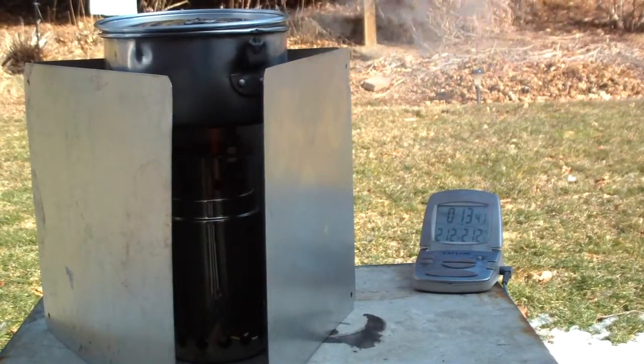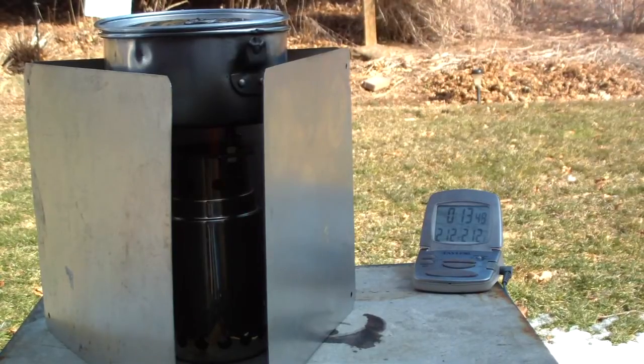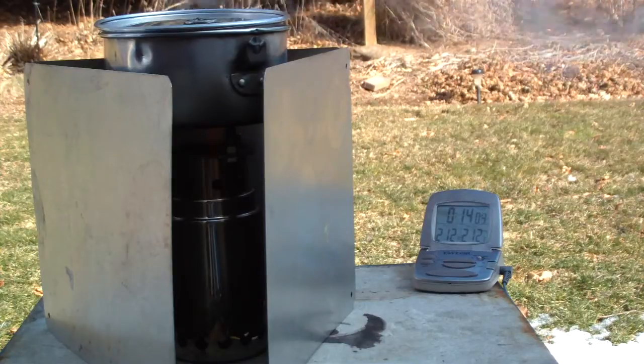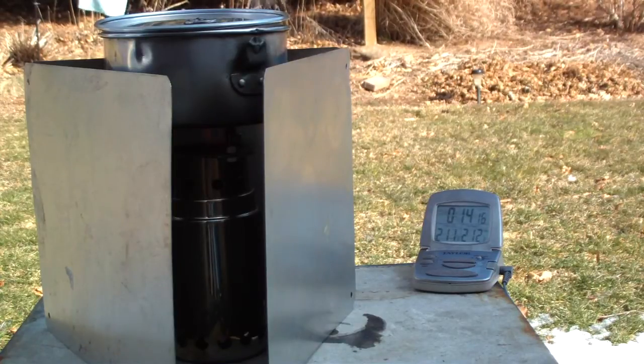Not too bad. On the other test where I used the short hardware cloth stand, the water was 40 degrees, outside temperature was 40, and I brought it to a boil in 12 minutes and 21 seconds. Today it was 34 degrees outside and the water was 55 when it started, and I brought it to a full boil in 13 minutes and 25 seconds — so about a minute longer. Not too bad.